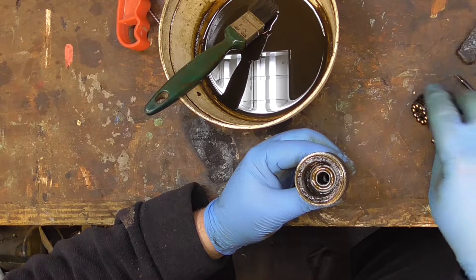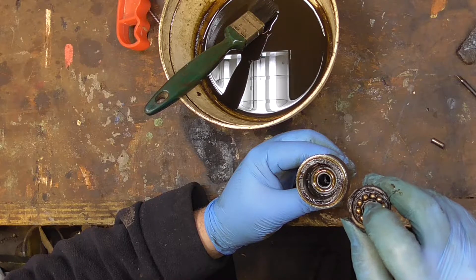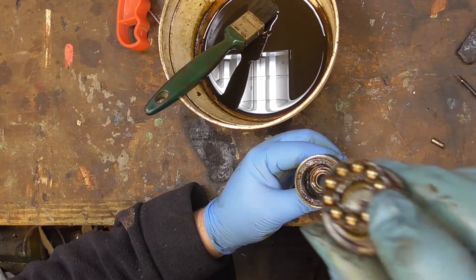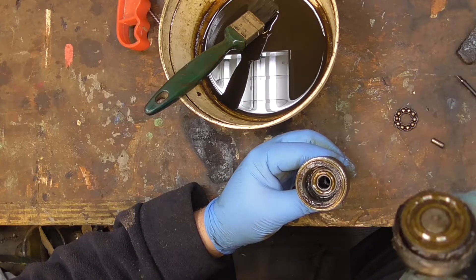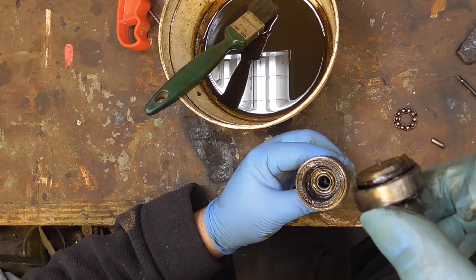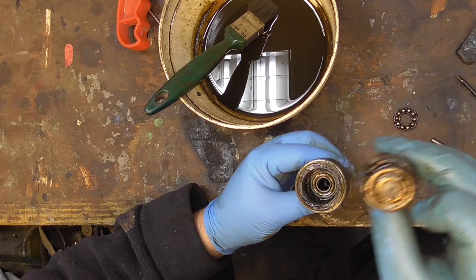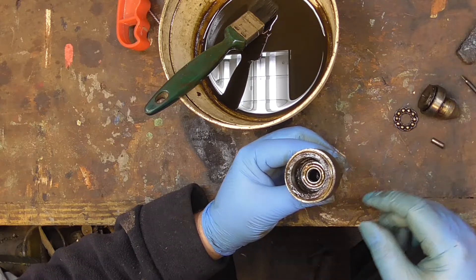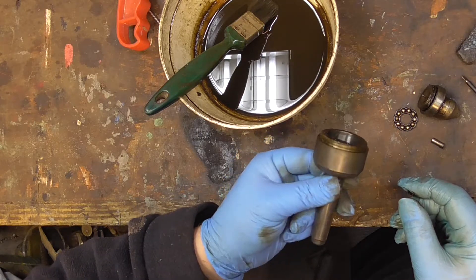I'd have thought the bearing would have sat on there, but I don't see a bearing. In the middle of the races there's like a little nib - see that little nib? I don't think that might sit on there, but I'm not quite sure what that is. So I'm going to clean this up and see how far I can take it apart.